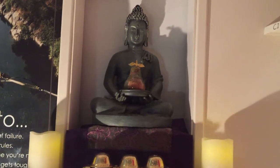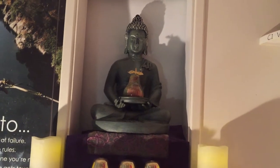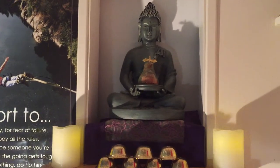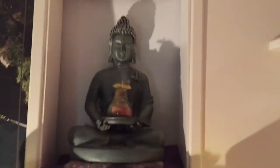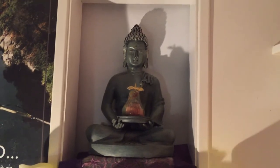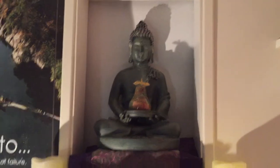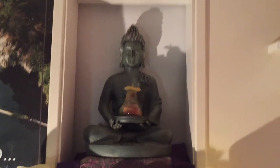The Buddha statue itself I got from a drugstore for $20 five years ago. If I were to buy it today it would be $40. The pear that the Buddha is holding I got from the Canadian National Exhibition for $10, and I really love it.